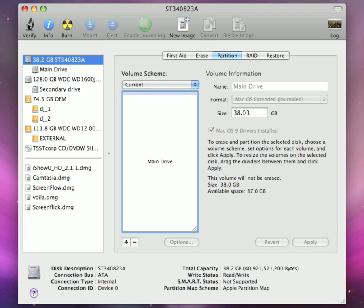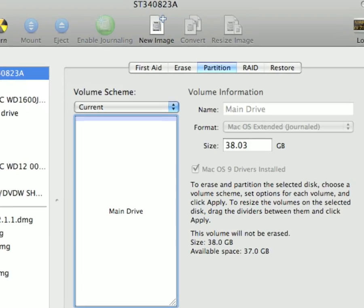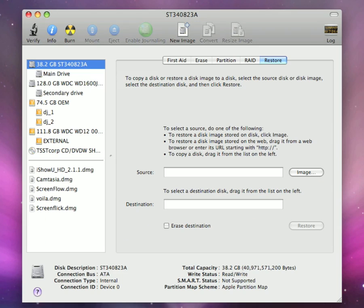This process can also work if you are trying to install Snow Leopard, for those who have a MacBook Air. After hitting Apply, go to the Restore tab. Select the DMG file you created of Leopard and drag it into the source field. Then take the partition you want to install Leopard to — that 15 gigabyte minimum partition — drag it from your sidebar into the destination field, and hit Restore. You can also select Erase Destination, which will erase the destination and write all the information right onto it.